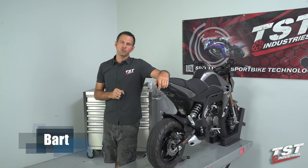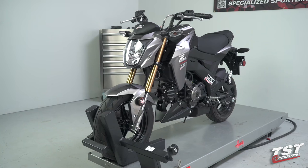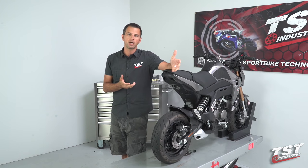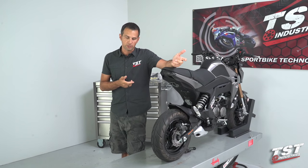Alright guys, welcome to part 2 of our fender eliminator installation video on the Kawasaki Z125. In this episode, we will be exploring the different signaling options that you have for this bike to go along with your fender eliminator.